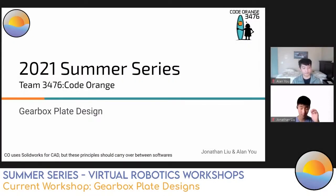Hello everyone. Welcome to day one of the 2021 Summer Series. Our first session is Gearbox Plate Designs with Code Orange. And our next session is Electronics for FRC with the Robot Dolphins. We'll begin at 5:50. So without further ado, take it away, Code Orange.